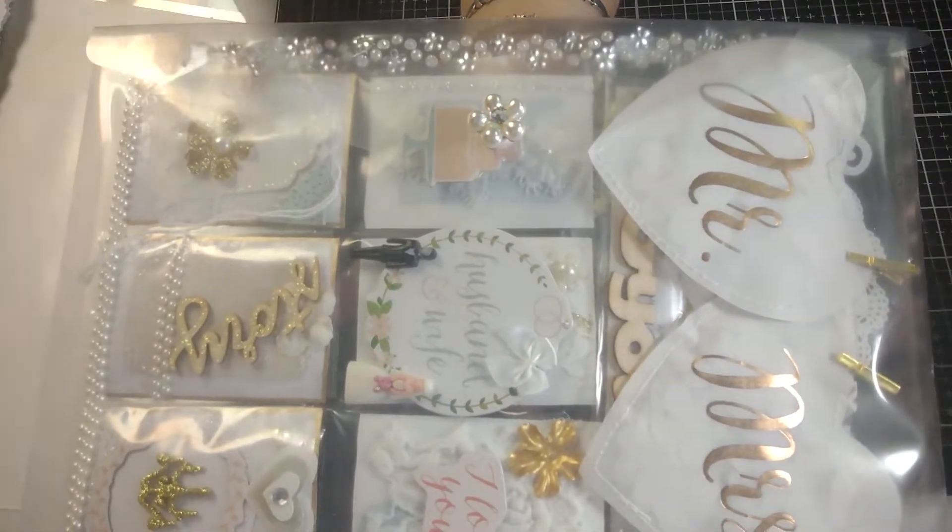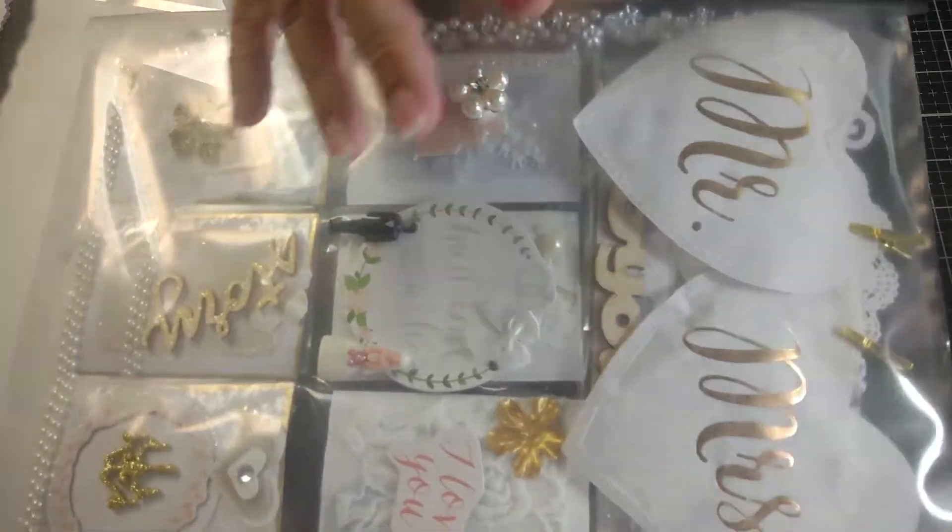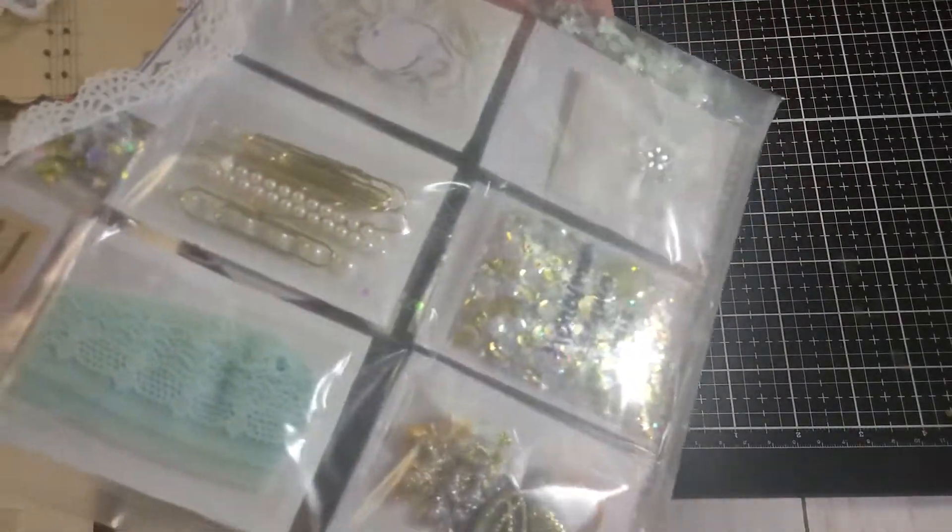These envelopes are from Dollar Tree like I said — you can also find them on Amazon. And here's how it looks in the back.